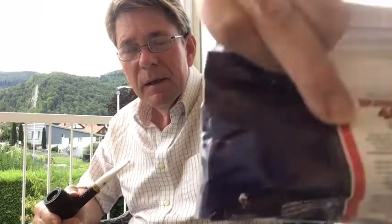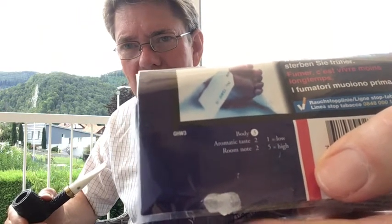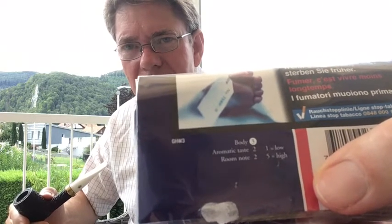It does say on it 'pipe tobacco' and it does say on the back 'made in Denmark.' There's a brief description on the back which tells you about the body and the aroma — the body is three, the room note is two, and the aromatic taste is two, all out of five. This is a Burley-based shag cut.